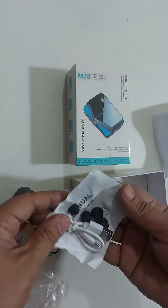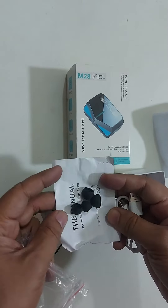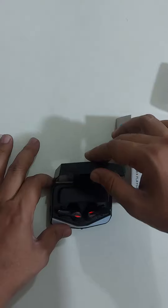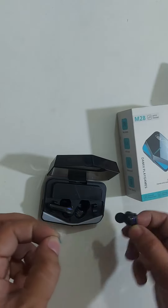It has a Type-C charging cable, an adjustable ring, and a user guide in the box. Let's open the device.